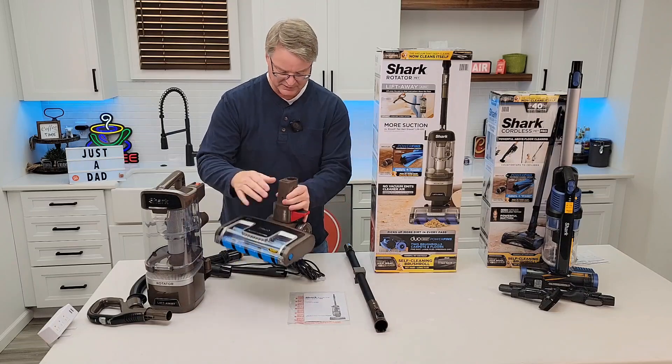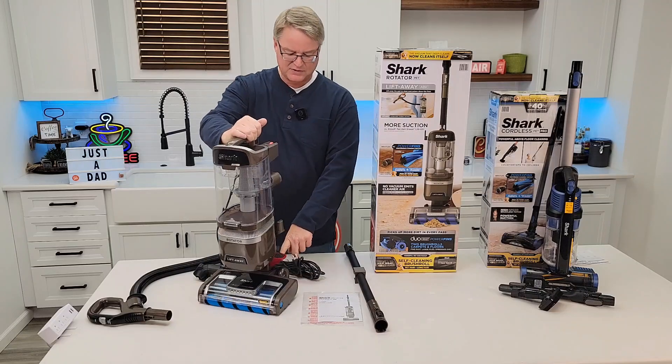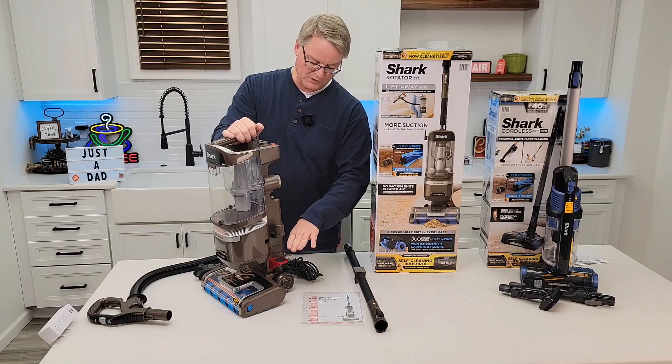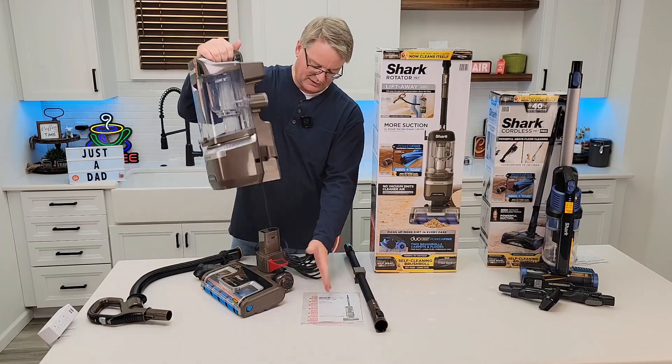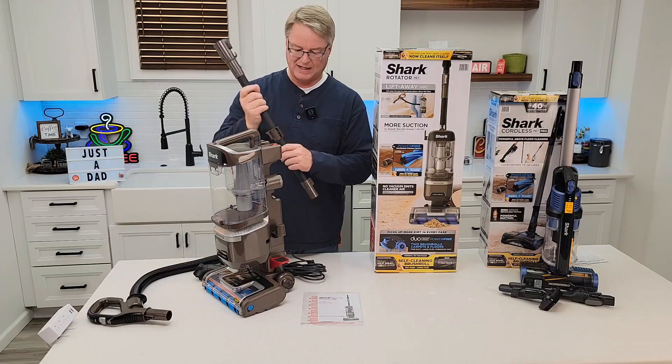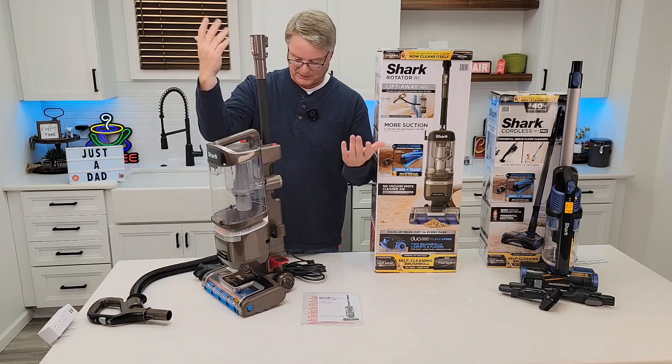Let's put this down like this. This is the chamber — you're going to simply put it on here. I like that there's a foot control now. The lift-away used to be a button you'd press; now you just step on that and lift it up. That's a pretty nice feature. Here we've got the handle — these all go together really, really well. Very simple.